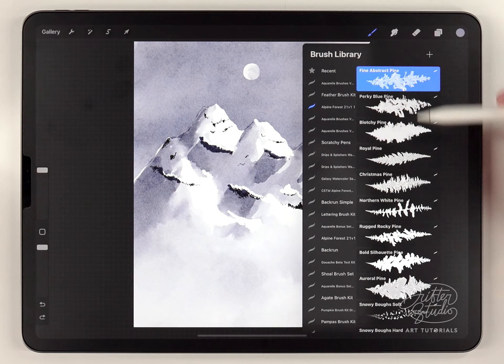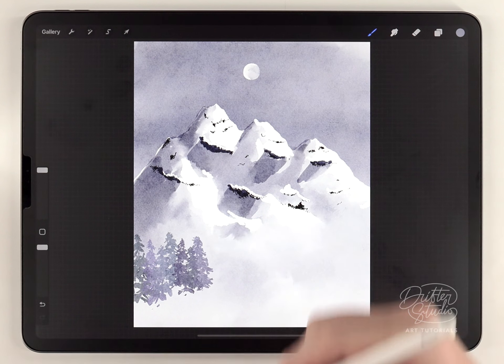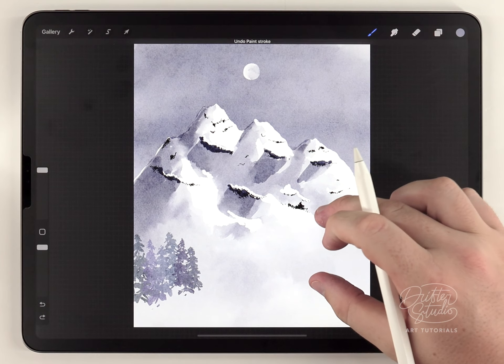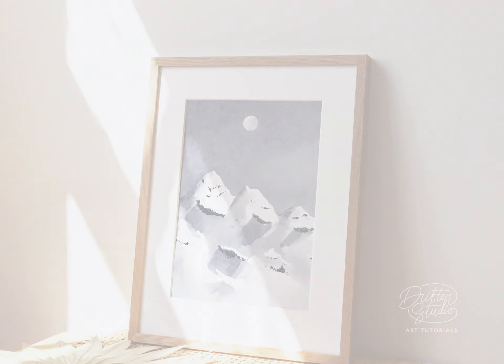You could definitely use some of the pine tree brushes to add a line of trees covering the bottom of the mountain, and I recommend giving that a try. But in this case I really like the simplicity and minimalism of the original layout, so I'll pass on the trees this time. And there we go — this simple mountain scene is all done, and here's the final result.